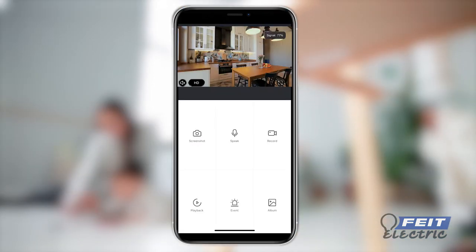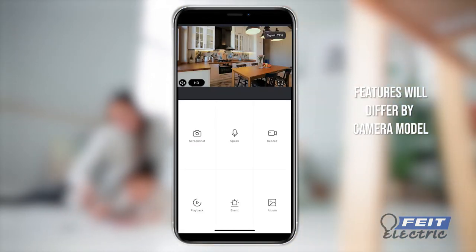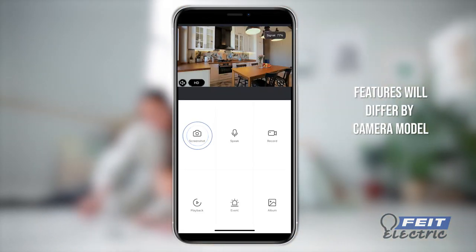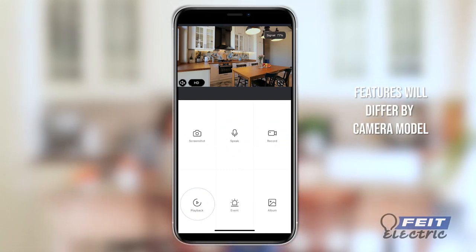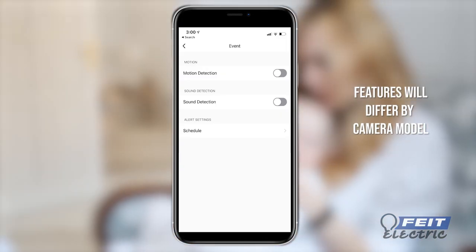On the control panel, you will see live video from your camera. You can take screenshots, capture video, press talk to speak to visitors, and playback video and customize your motion detection settings.